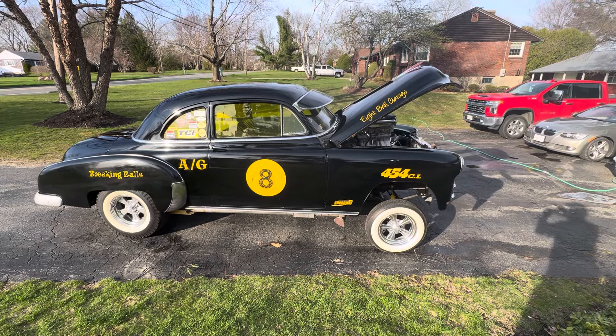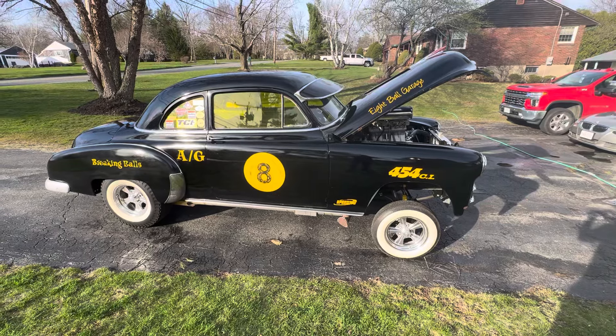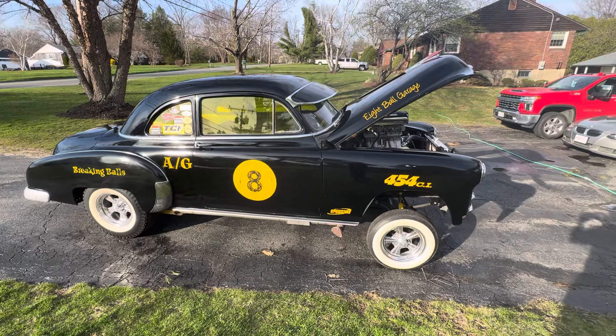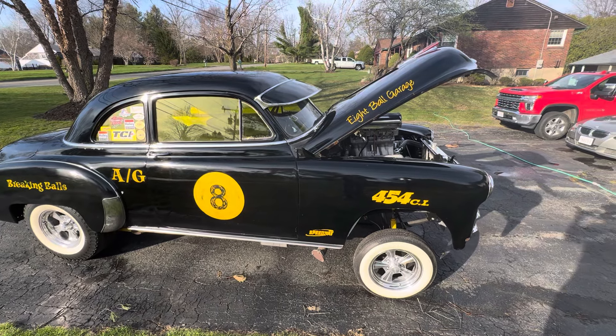This is my 1950 Style Line Chevy. I converted it into a gasser in 2016. It's got a 454 LS7 — real deal. 454, they sold them over the counter. GM racing motor.